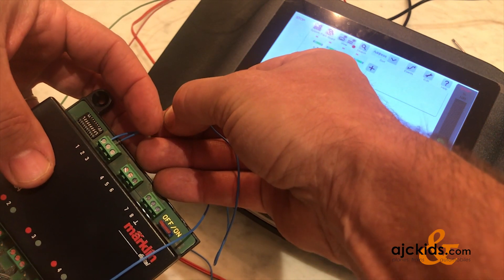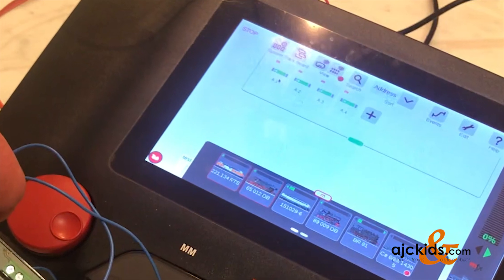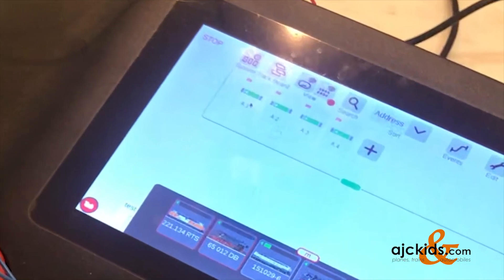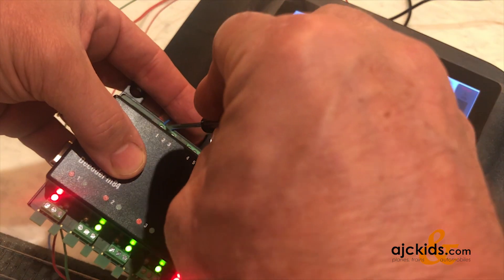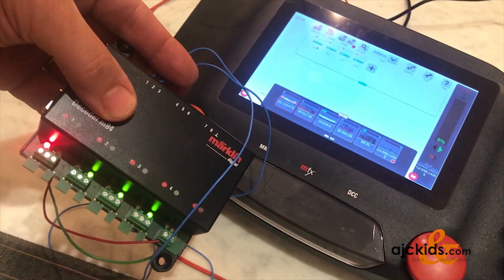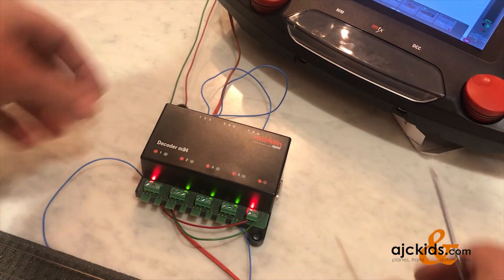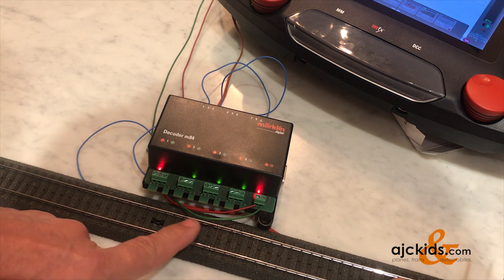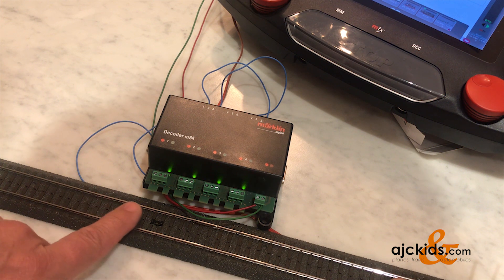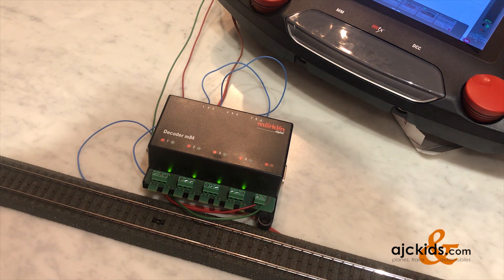The wire to set the signal back to green goes into port number two. It's important to notice that because we are bypassing the central station, we are connecting the circuit track directly to our M84 — the central station does not realize that port number one has been set to red. If you do need full integration with the central station, you'll have to run the circuit track wires through an S88 feedback decoder, and then the central station will control the M84. This direction sets it to green and this direction sets it to red. All we have to do now is create a stop track and add a signal to the setup.